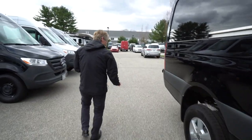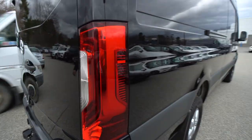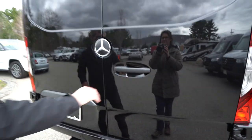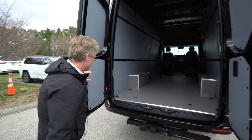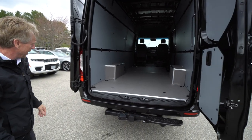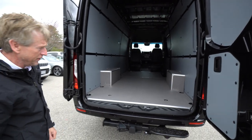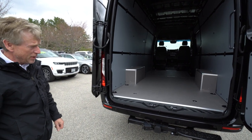We'll come around here to the back of the Sprinter. This van also has the trailer hitch from Mercedes-Benz — you can tow a 5,000-pound trailer. The weight capacity inside the van is 3,500 pounds. It also has the 270-degree barn doors, which is a nice feature. You've got just a little over 14 feet of floor space, 53 inches between the wheel wells, and 70 inches wall-to-wall at the furthest point. It's 76 inches high inside — lots and lots of space for upfitting.